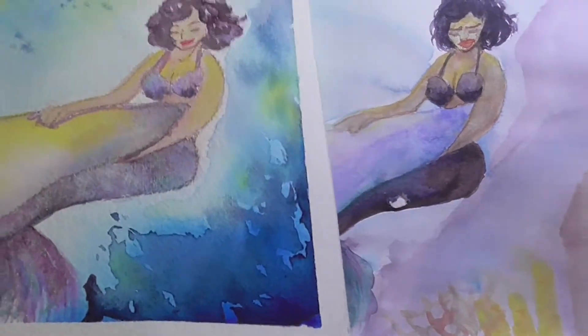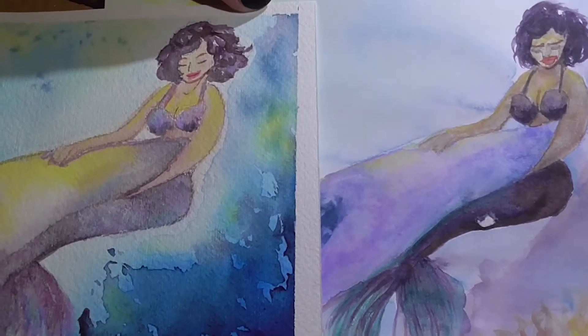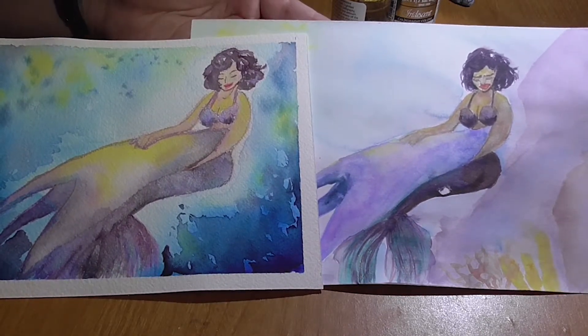The illustration was the same — I went back with my light box and did the exact same thing. So you can really see a huge, huge difference. Look at her tail, for example.